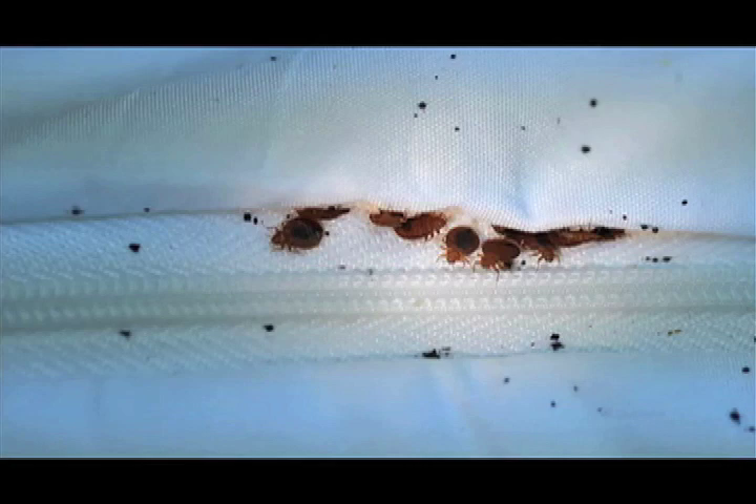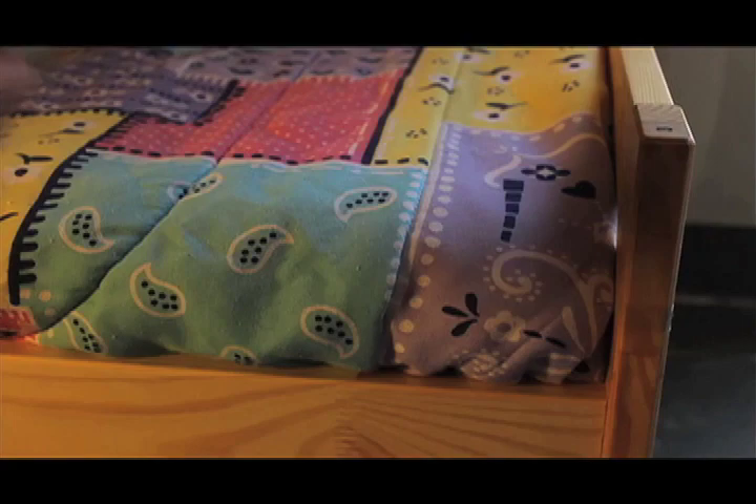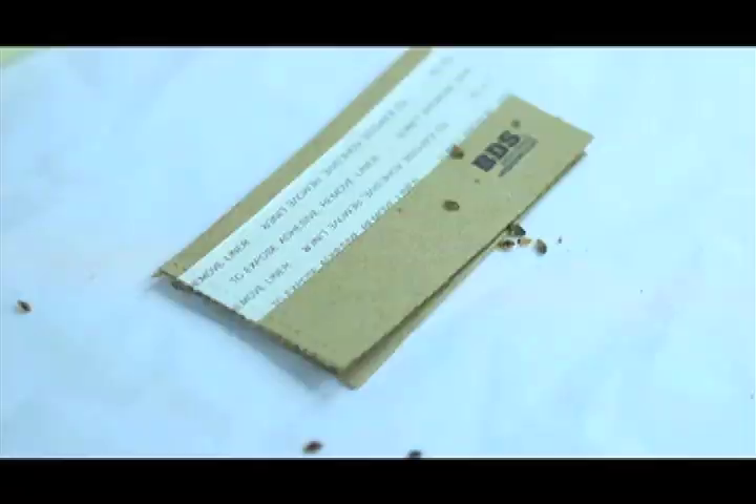To detect bedbugs in the bed, you will need a trap that you can put in the bed itself. Cardboard refuge traps with glue in the middle work well. Place them around the bed frame or headboard and check them regularly for bedbugs caught in the glue. Bedbugs are drawn to these types of traps because they provide good hiding places.